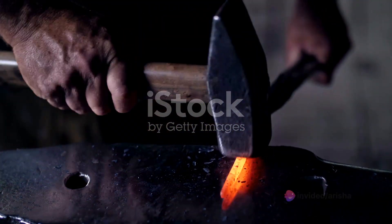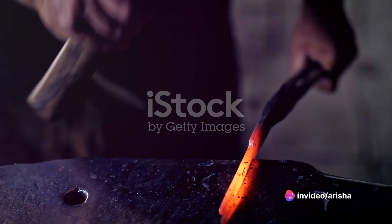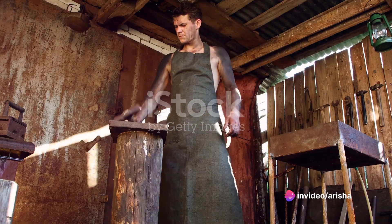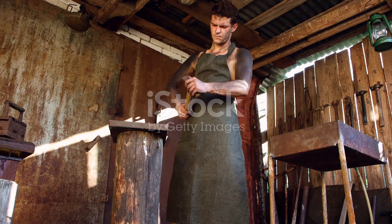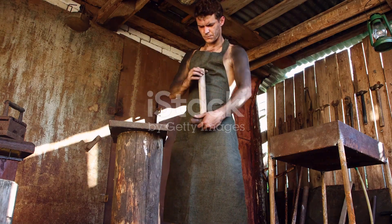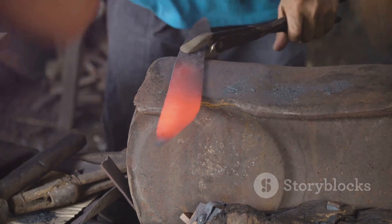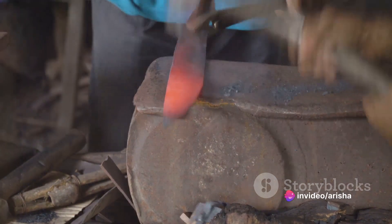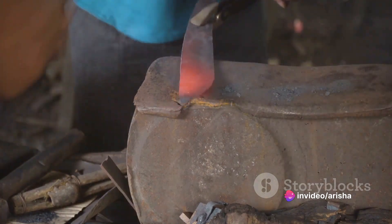The shaping of the blade is a task that requires skill, patience and a keen eye for detail. The blacksmith, using traditional tools, hammers and molds the heated metal to form the blade of the keris. This is a crucial stage in the creation of a keris, as it plays a significant role in determining its strength and overall form.